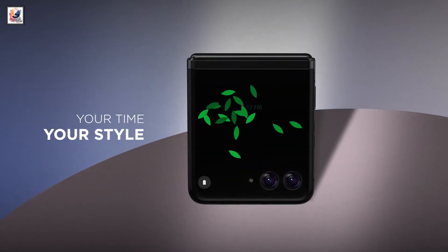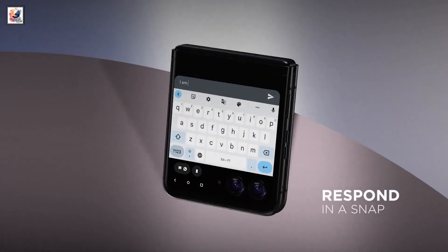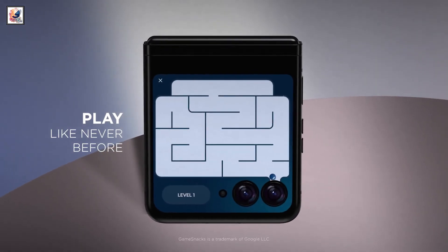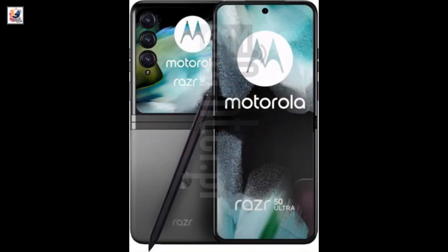On the front, the Motorola Razer 50 Ultra will have a center-positioned punch hole cutout for the selfie snapper and slim bezels around the screen. The volume rocker and power button could be present on the right edge.